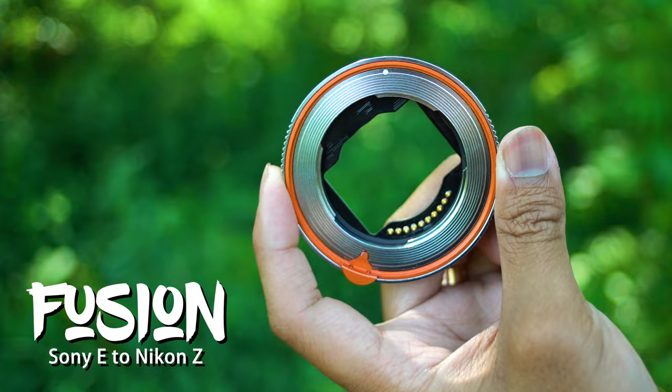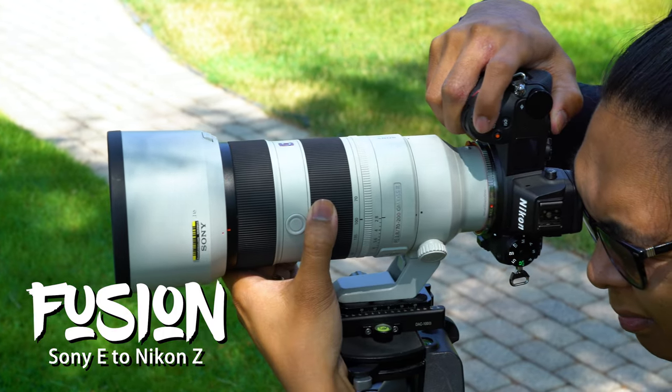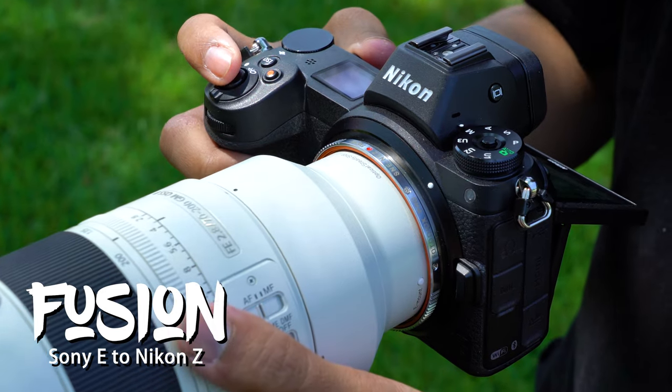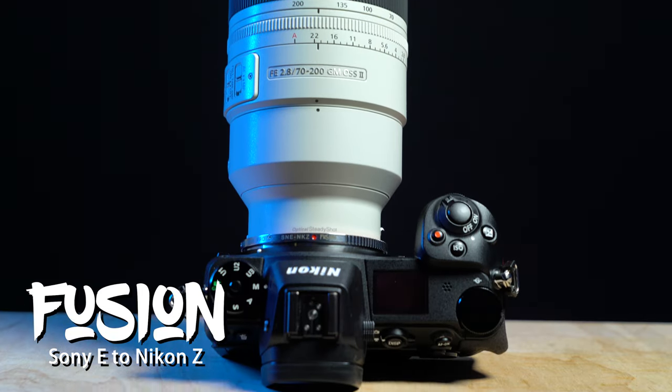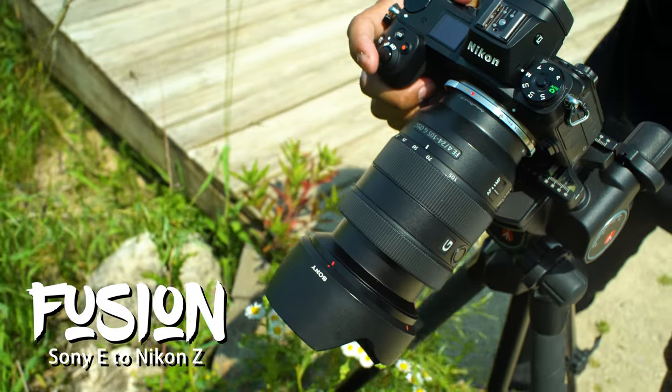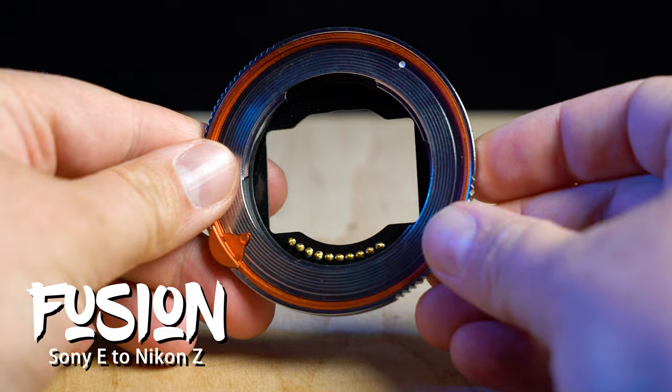The Sony E to Nikon Z Fusion unlocks a world of Sony E lenses for your Nikon Z camera. This adapter works best with Sony branded lenses, while third-party lens support varies. Comment below if you have any questions and click the link in the description to learn more about this amazing new adapter from Fotodiox.